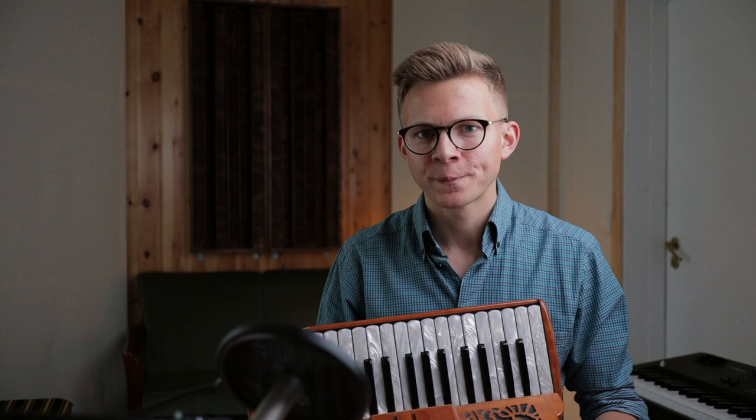Reason number one: it's kinda big. I always get envious at sessions when I meet fiddle players and flute players and even concertina players who could just pack their instruments down to almost nothing. And this isn't even a big piano accordion.